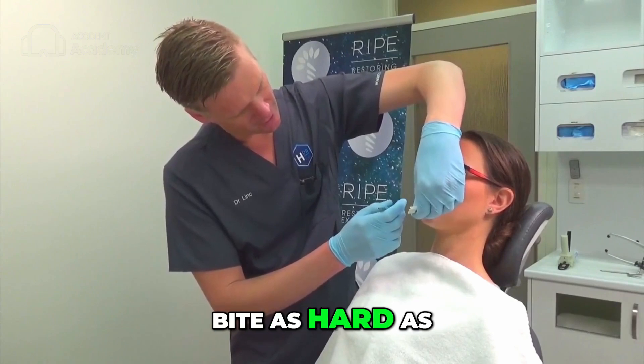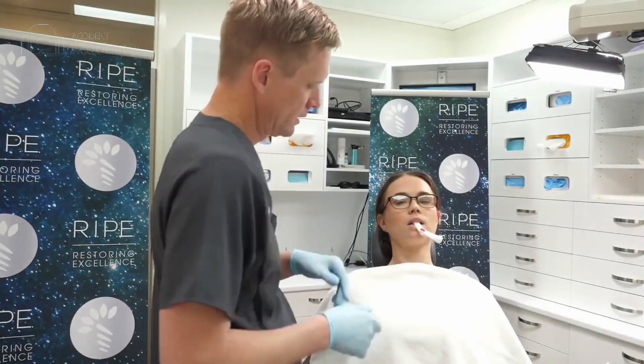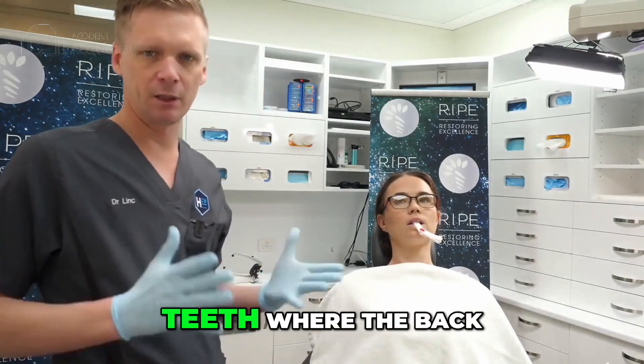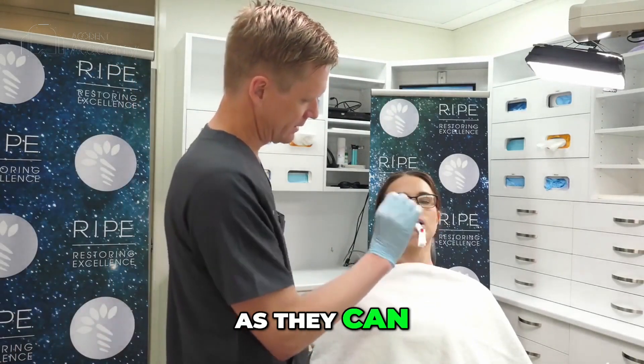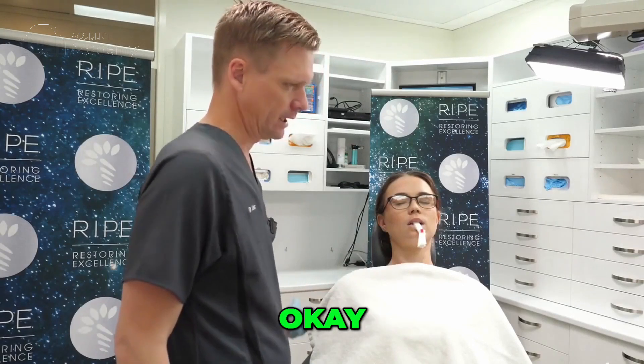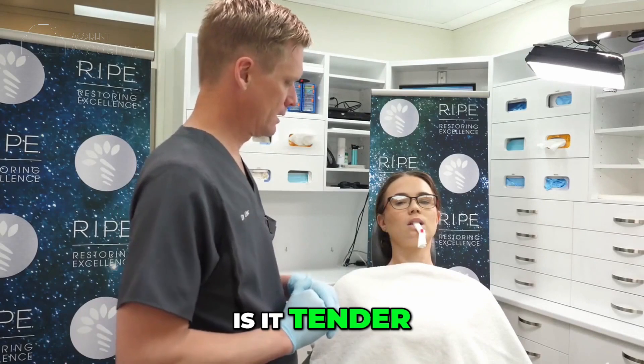Try it again. Bite as hard as you can. So now we've got a vertical dimension at the front teeth where the back teeth no longer touch. This is very important. Get the patient to bite as hard as they can. Now, if their lateral pterygoids are tense, it will actually be a bit tender. Is it tender?